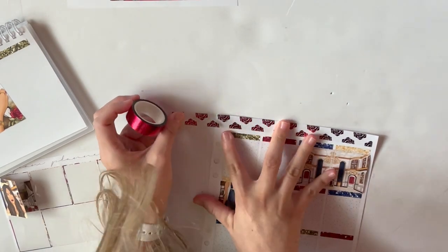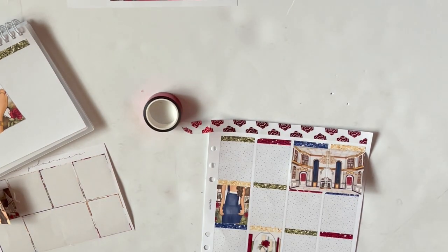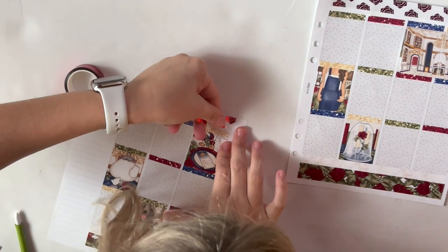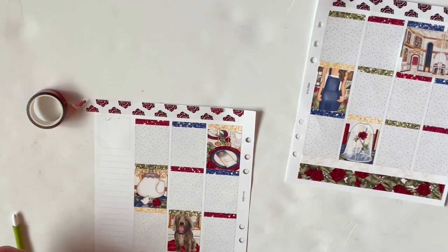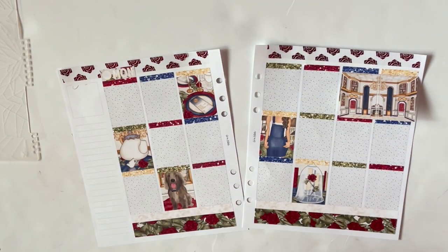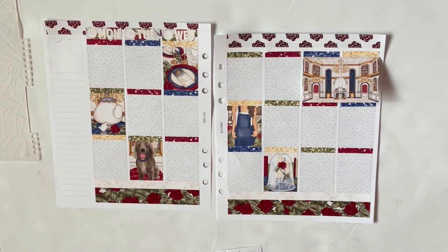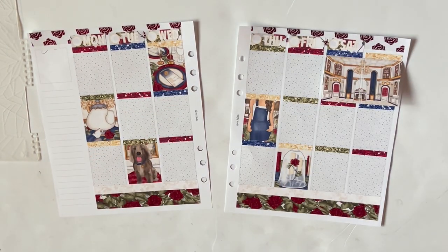It has red foiled roses on it. Instead of putting a gold or red confetti overlay tape at the top, I decided to go with roses because — Beauty and the Beast, am I right? I had to use it. I've been stockpiling red rose foil items for this kit literally since it came out. The overlay tapes from Creativity and Ink and the Whimsical Plans glitter header overlays in red foil are the things I just couldn't wait to use.